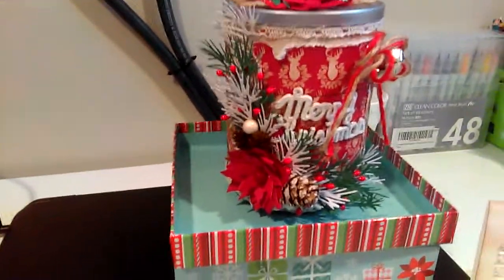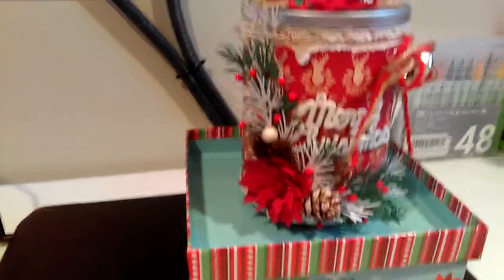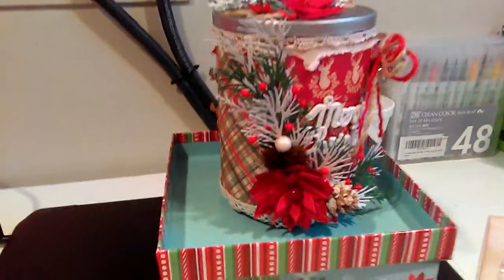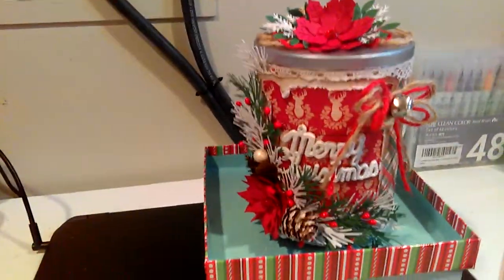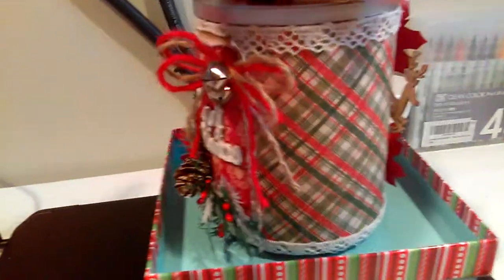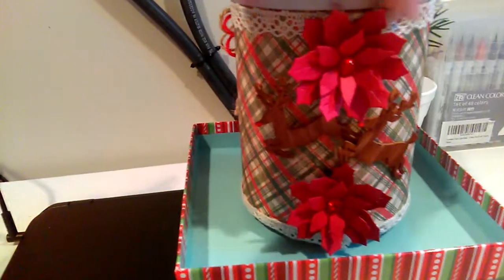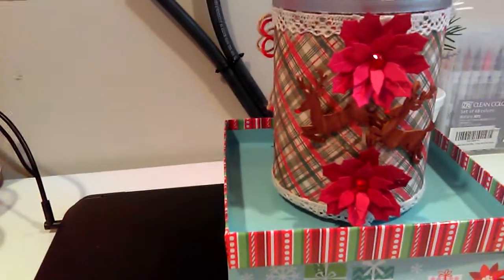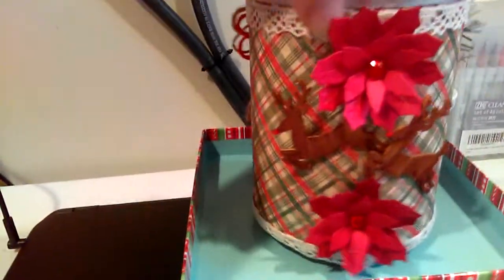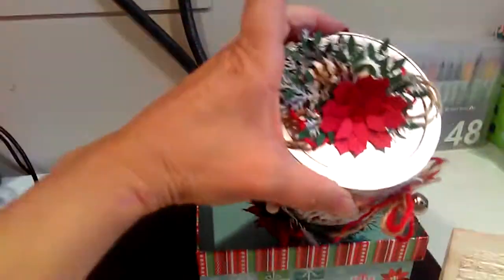So this is the first one that I did — just one for now — and this is the way it looks. This is the front and this is the back, in case you want to have it on the table. You could have prettiness from the front and back, and then this is the top, this is how I did the top.